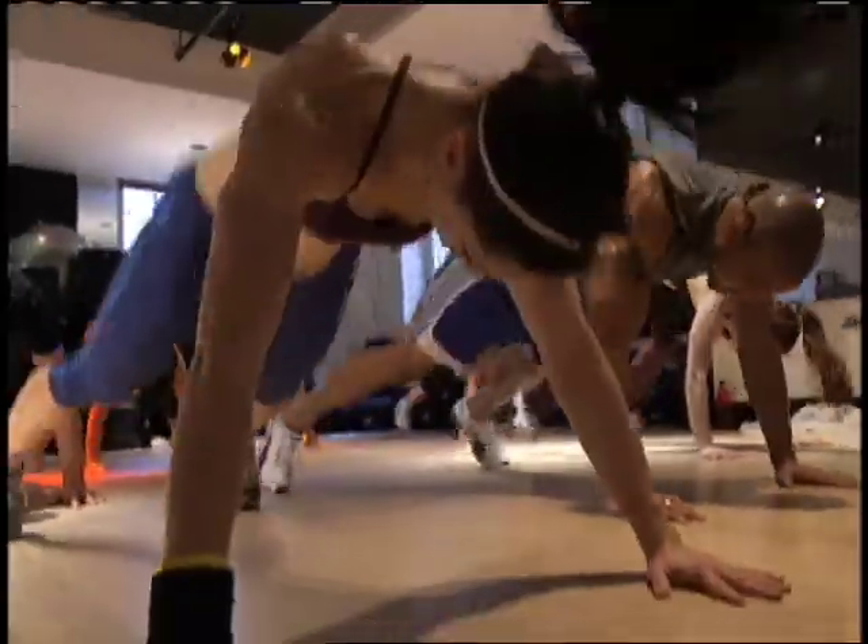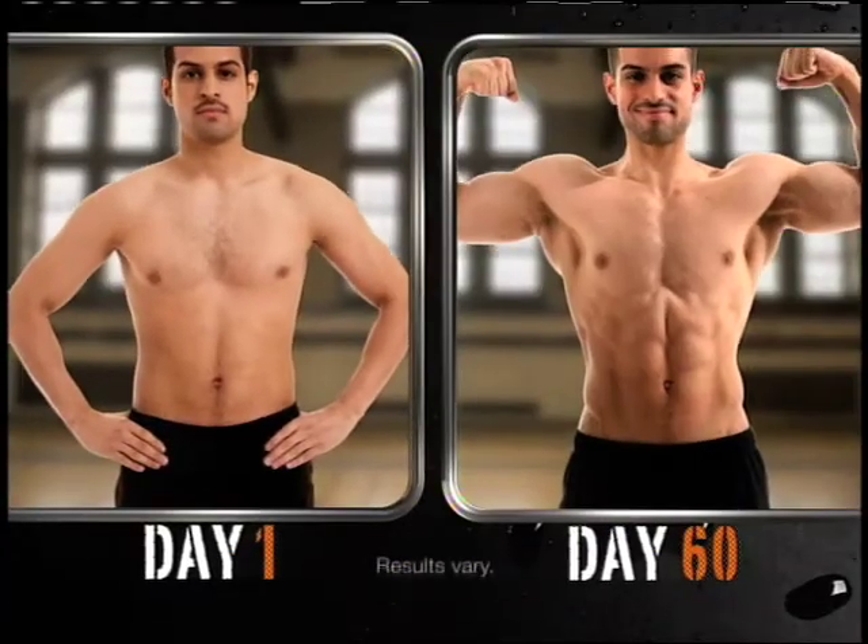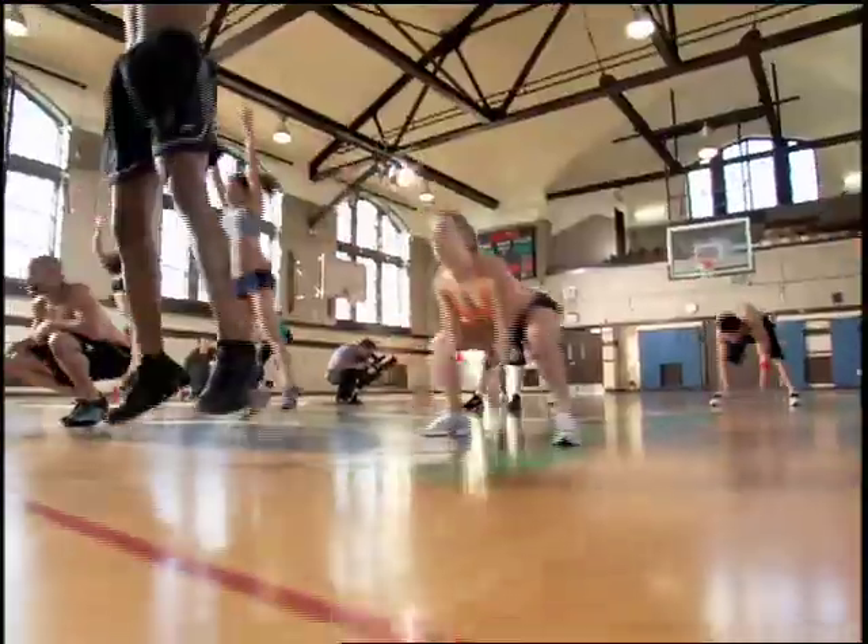Then you're ready for Insanity. Think your body can look like this 60 days from now? You need to be committed.